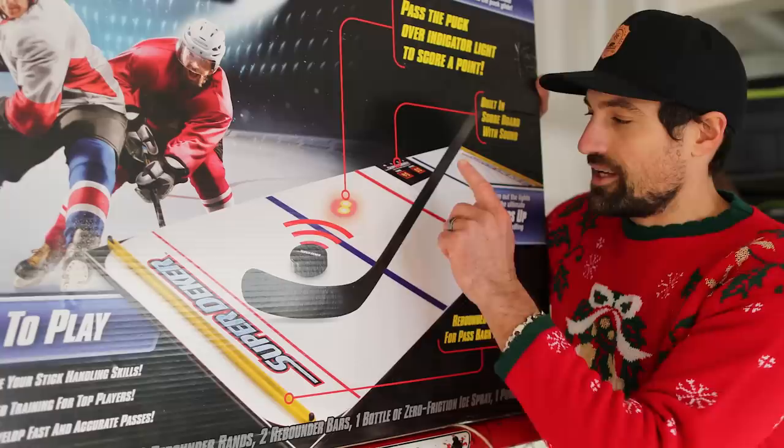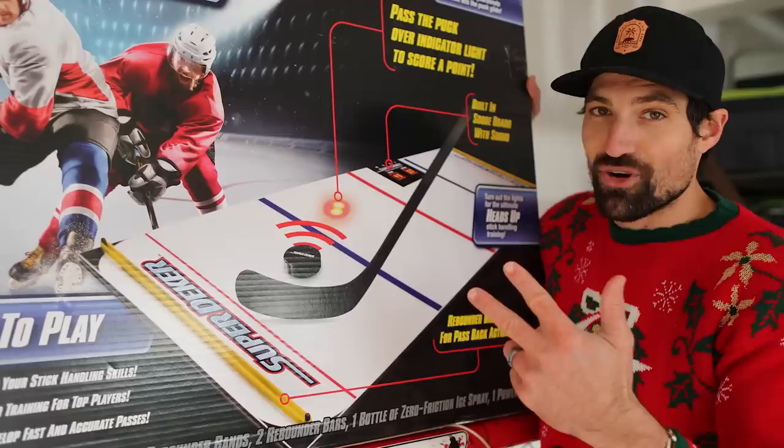It's got rebounders and a scoreboard to keep track, which is great for challenging yourself. So if you want to work on your hands at home, or you've got kids or someone on your Christmas list that wants to work on their stick handling and improve, this is definitely a great way to go.